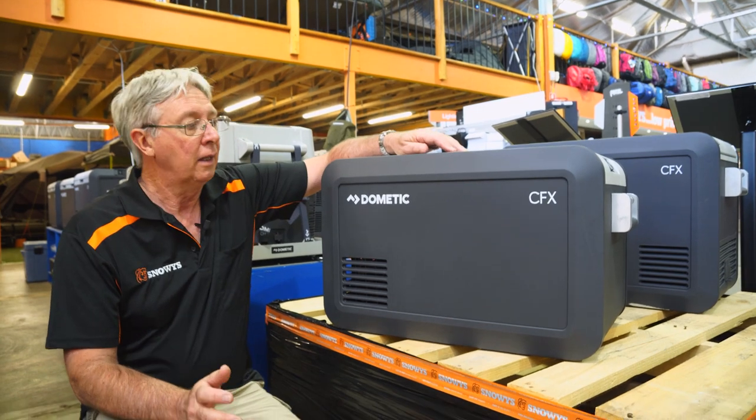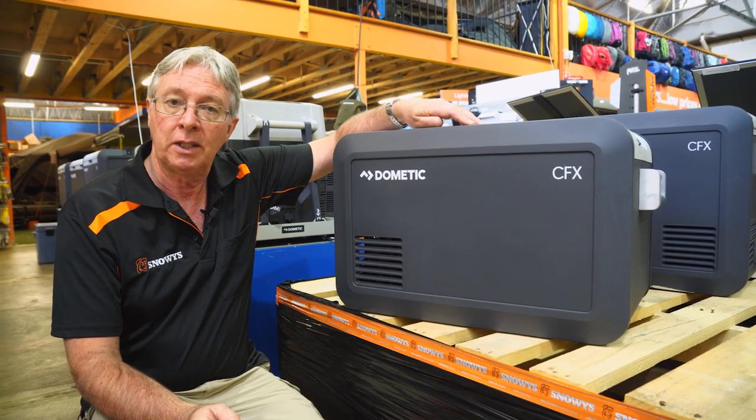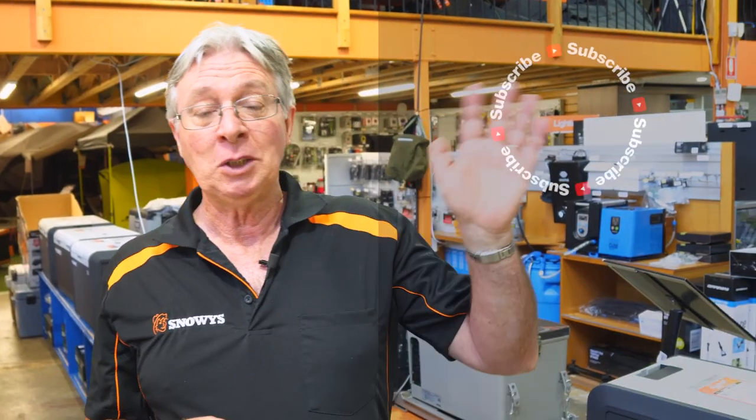So that's it for the CFX3. If you want any more information on this fridge, go to our website at snowys.com.au where we have the lowest prices every day. Subscribe if you want to see more, leave a comment below if you have any questions, and check out our other videos.